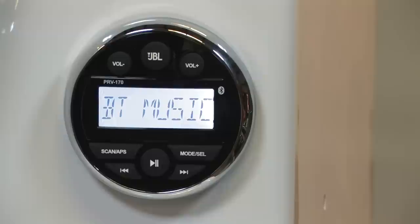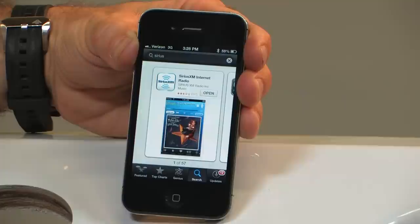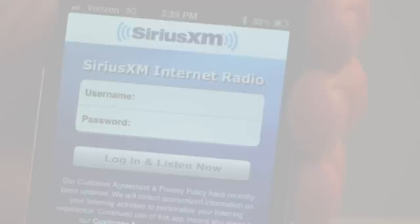To stream Sirius satellite radio through your JBL PRV 170 receiver, press mode until BT music appears on the LCD screen, just as you would do for Bluetooth audio streaming. Then on your smartphone, download the Sirius app, activate service and begin streaming.